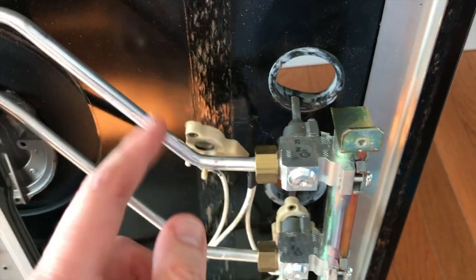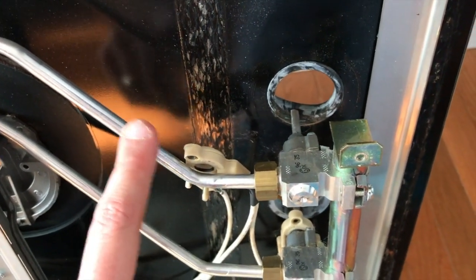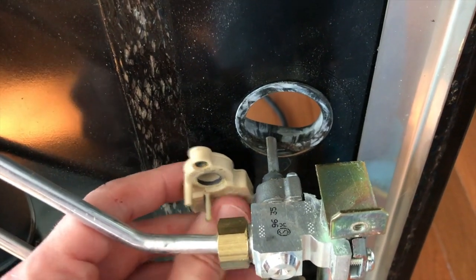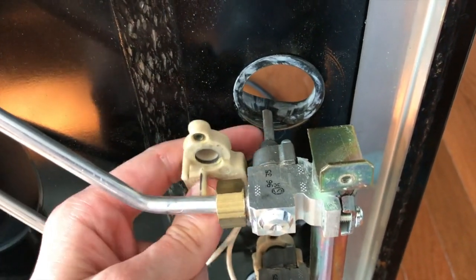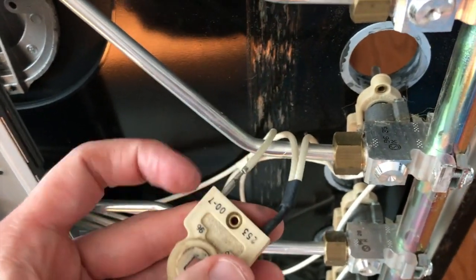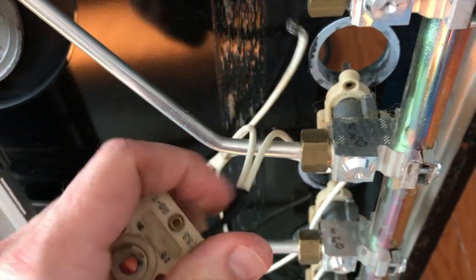Be very, very careful — this is a gas line. Do not crimp it, do not bend it, do not harm it in any way that could cause leaks. You do not want a gas leak, trust me. Once you pop this ignition switch up and off the little rod, you can pull it out. You've got two connection points here — go ahead and carefully remove those.